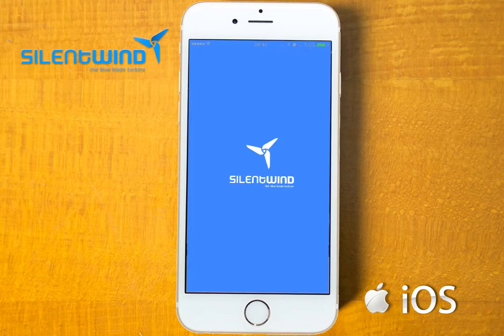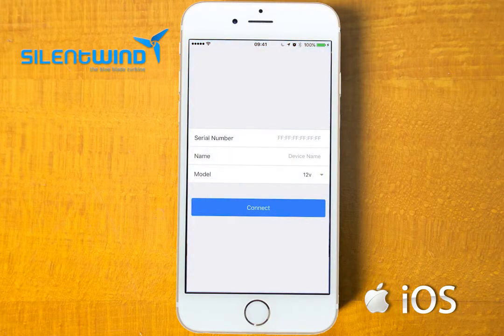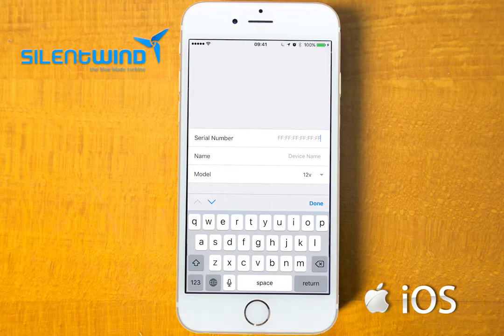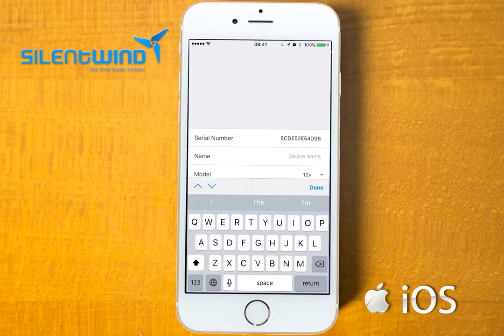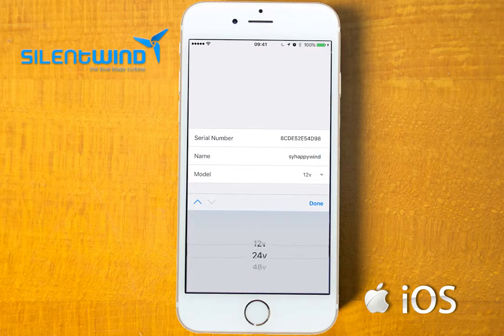Go to the Silent Wind icon. Under serial numbers, please insert the code that you have received together with the charge controller — in this case it is 8C DE 5 2 E 5 4D 9 8. Under device name you can give a name to the charge controller; in this case it is 'Sailing Yacht EPI Wind'. Under model you can choose between 12, 24, or 48 volt — in this case 12 volt.